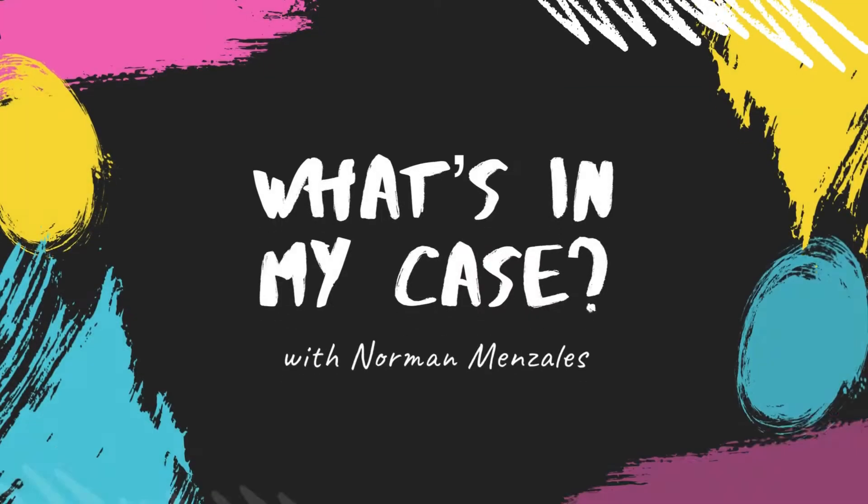I still can't do it. I can't whistle. I'm a flutist — I should be able to do this, right? Have you ever wondered what a flutist carries inside their case? Admittedly, I have never wondered what's in a flute case. But if you're interested in finding out what's in a flutist's case, stick around because we're going to go through what's in my case.